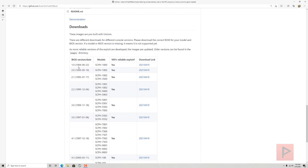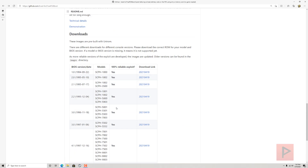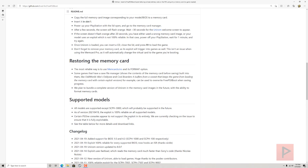Basically, assuming you have a supported model — you can scroll down and see all the PS1 models from BIOS 1.0 all the way to 4.5 — go ahead and download the MCD file. From there you need a way to write it to your memory card. In my case, I like to use my PS2 running homebrew — I use Memory Card Annihilator version 2.0.